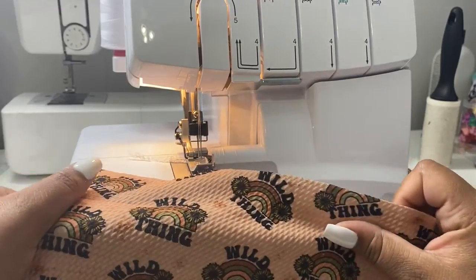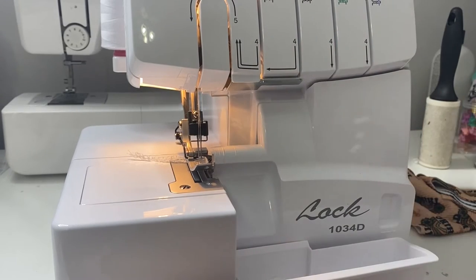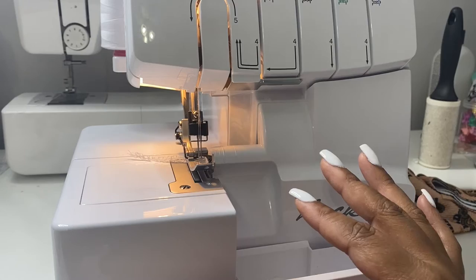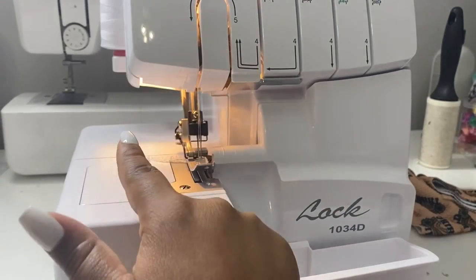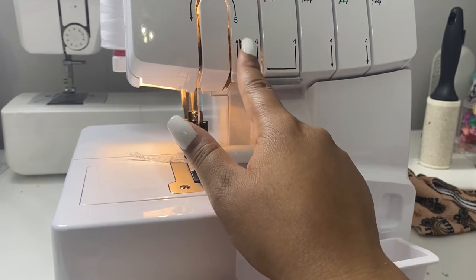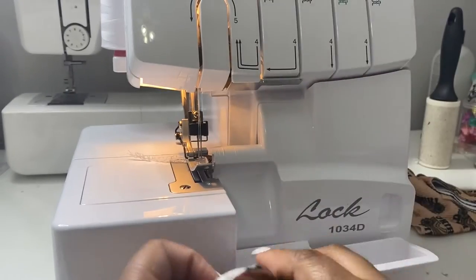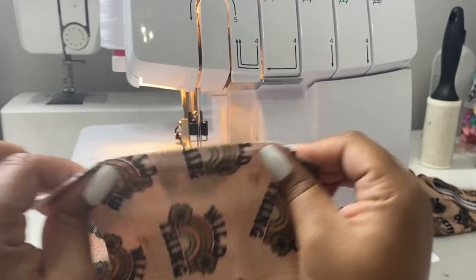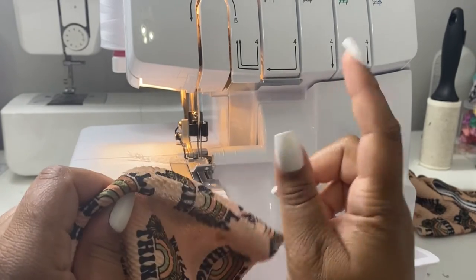Now we are going to be putting our bummies together. I personally like to use a serger — I have the Brother 1034D. It just makes it way more easier, way more cleaner, way more professional than a sewing machine. You still can use a sewing machine. If you use the sewing machine, you're going to want to do a zigzag stitch to make it look nice, make sure your product is good, and make sure that it stretches properly. If you do a straight stitch, your product isn't going to stretch.